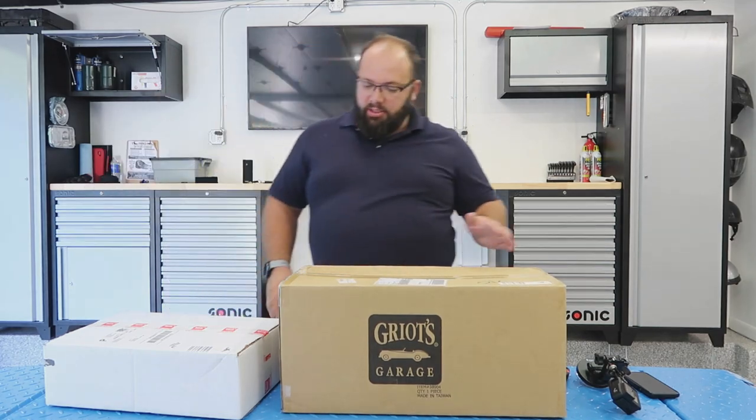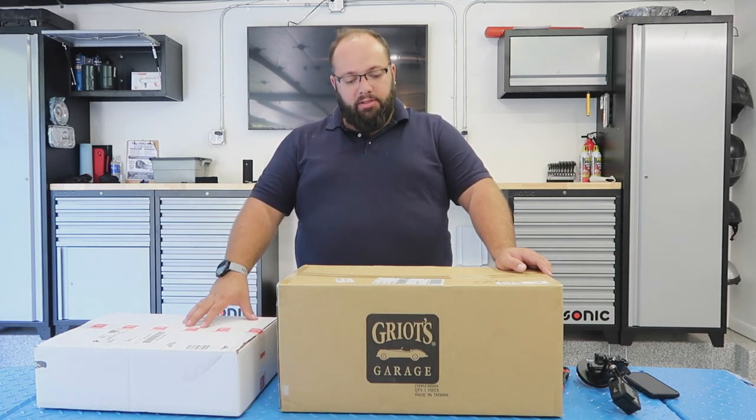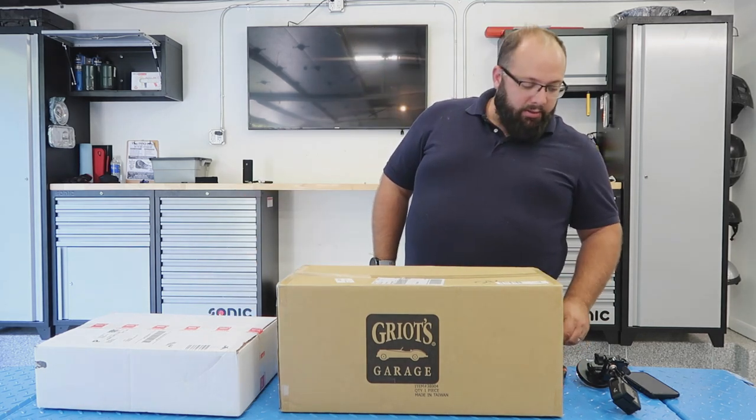It did come in two boxes. I'm pretty sure I only ordered one chair, but I think it's a pretty complex chair. The white box arrived a day after the brown box. So let's open it up and see how it looks.